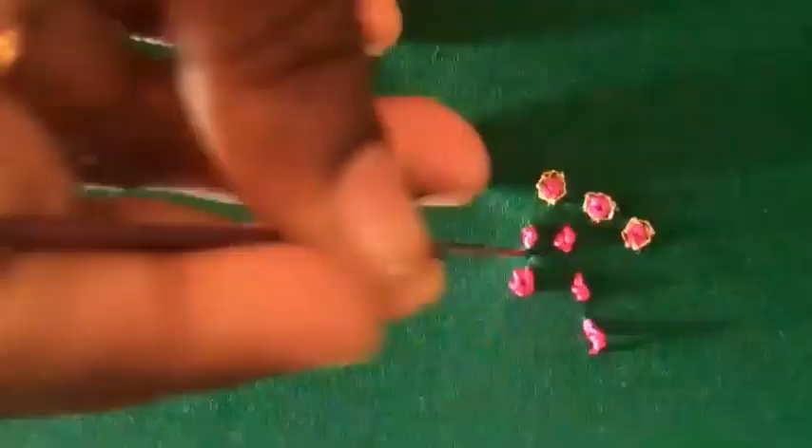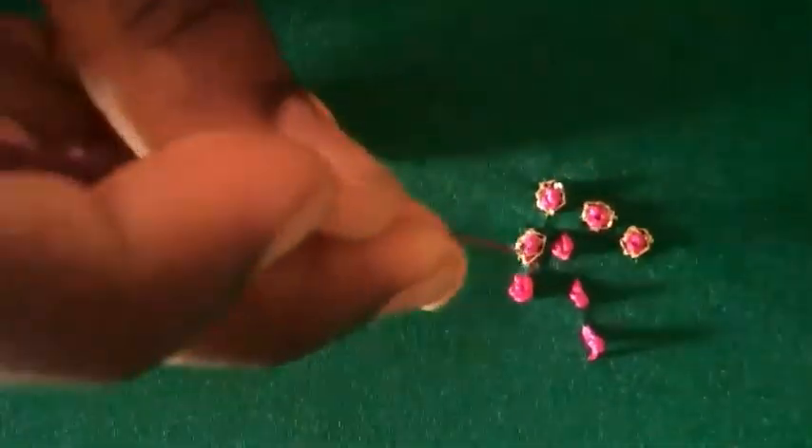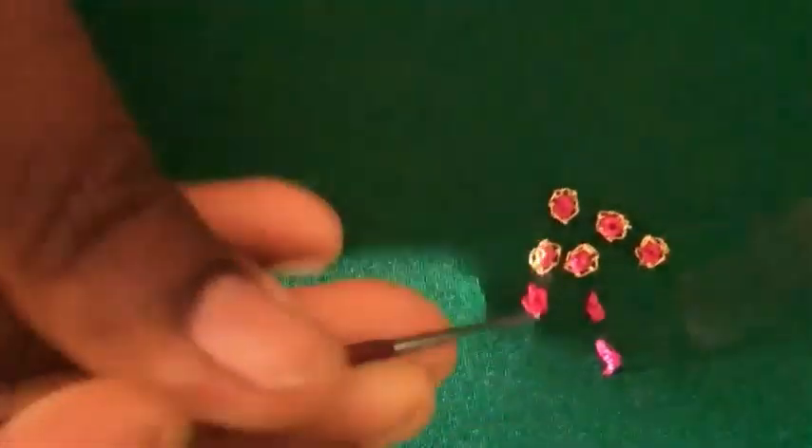We can fill all the designs — for example peacock, mango, lotus — wherever we need we can use this filling stitch. After that I am giving an outline for this just for a design.